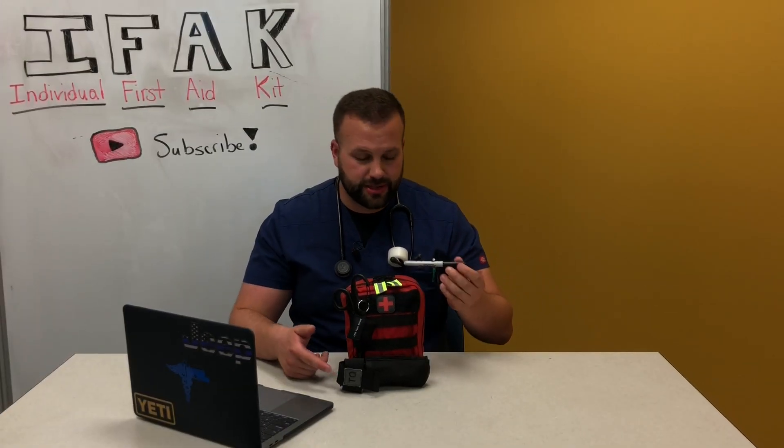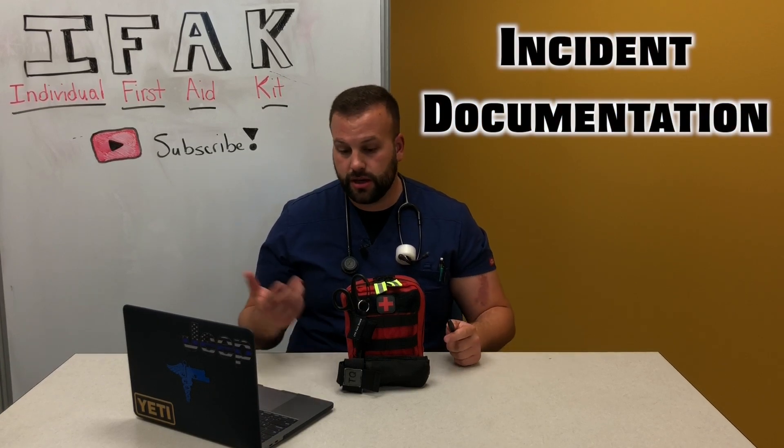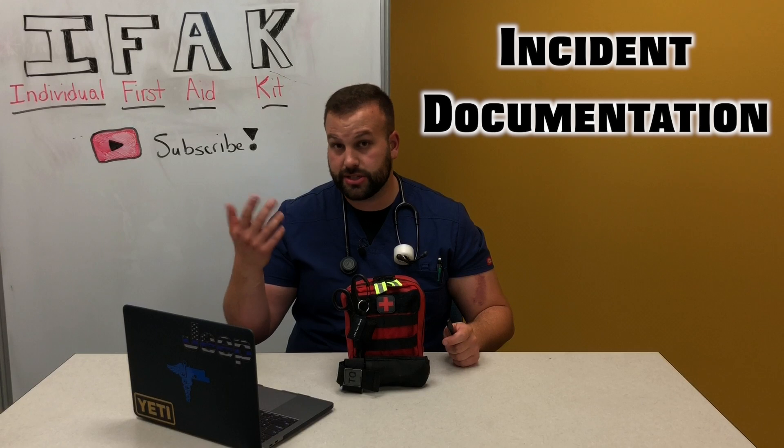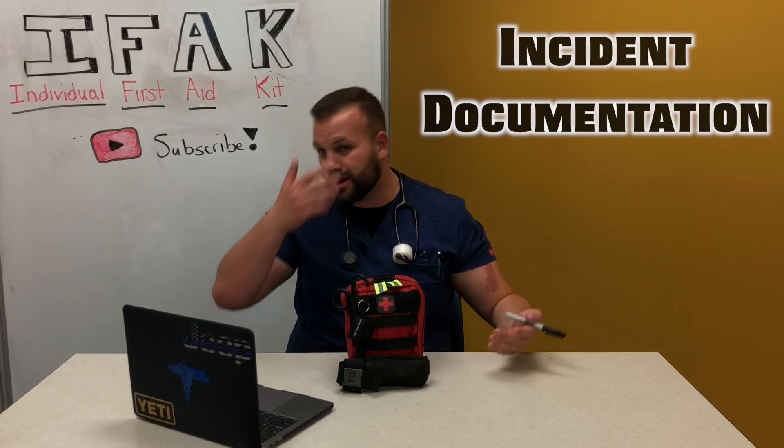Going back to the Sharpie — it's not just about marking the time of tourniquet application. It's also good to document events. God forbid things start happening: patient started vomiting, patient lost consciousness — you've got to record the time. If you don't have paper, write it on their arm, write it on their forehead. Mark the timing so that when proper medical attention is sought, they have a record of what happened.